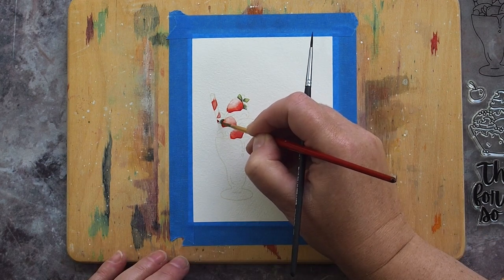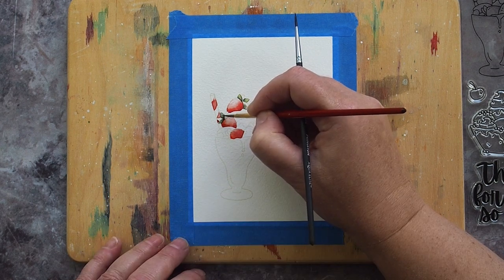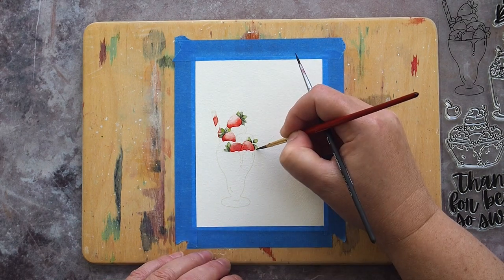I worked my way around the sundae painting only the leaves which didn't touch each other, until the first ones were dry and I could go back in and paint the others. I added in that final strawberry at this stage too.